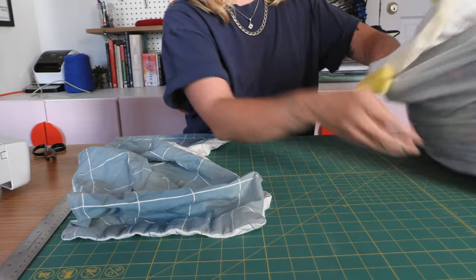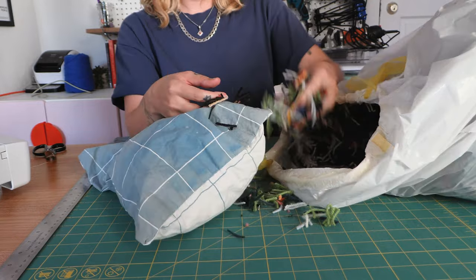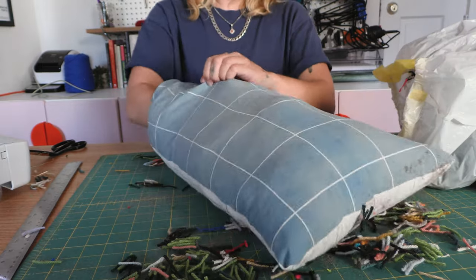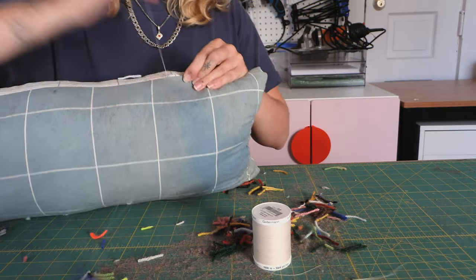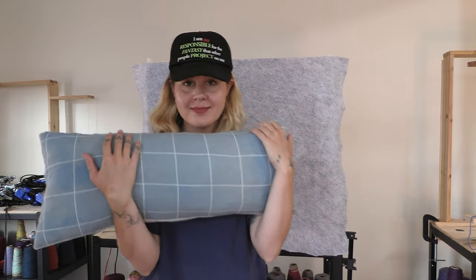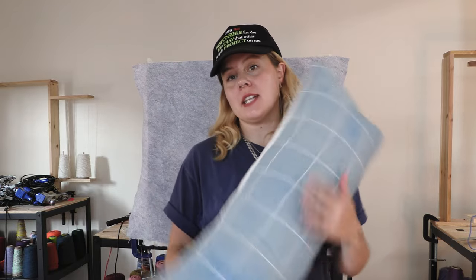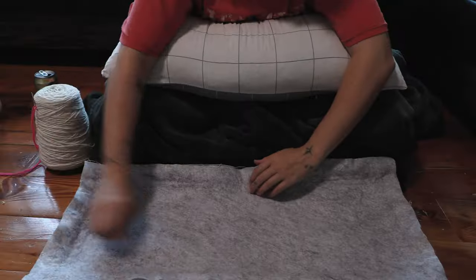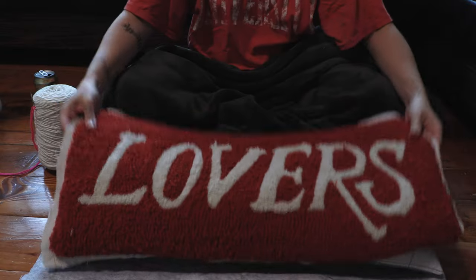I'm going to stitch some of the corner and then leave a little bit of space for my hand to fit in. The pillow is made — it feels nice and dense. Now once my rug is finished drying, I'm going to cut it out and basically stitch all around the edge with the pillow insert inside of it.